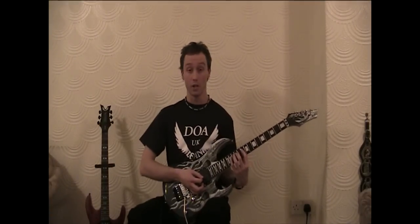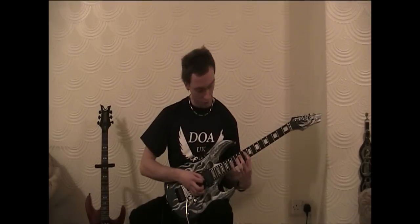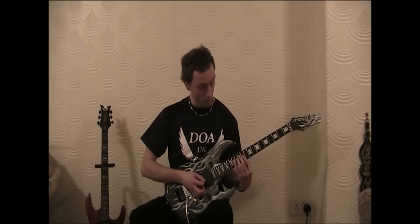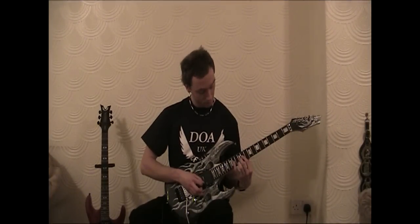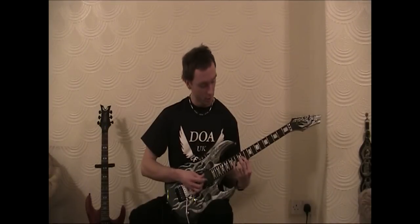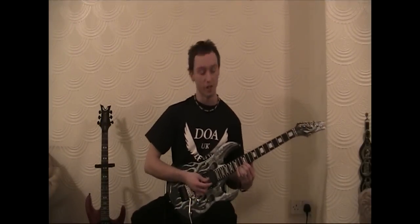Now when we start on the C, the picking technique changes. On C, D, E we're starting down, up, down and then when we're changing strings we're starting on an upstroke. So on the F sharp we're starting on an upstroke — up, down, up, down — and then the scale finishes on a high G on the E string.